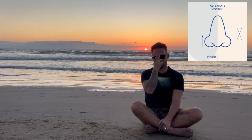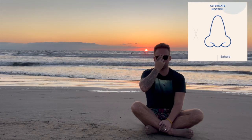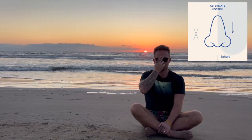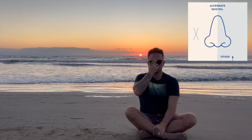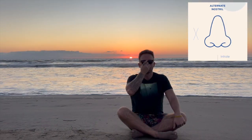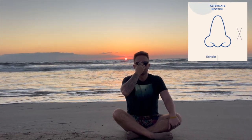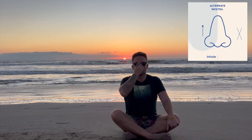Inhale through your right. One, two, three, four — hold. Exhale through your left. One, two, three, four — hold. Inhale through your left. One, two, three, four — hold. Exhale through your left. One, two, three, four.